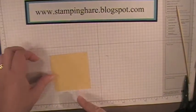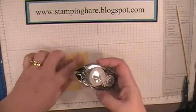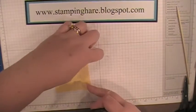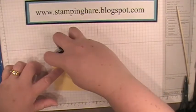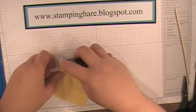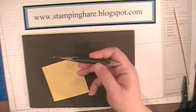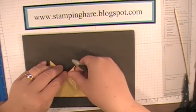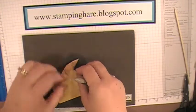To fold it in for the pinwheel, you want to put a little Snail adhesive on the same corner of each one. So I'm taking the top left of each flap — turn it a quarter turn and again top left, a little bit, top left, and the final one. This is the new paper piercing mat from Stampin' Up and the paper piercing tool. Start at the top left, bring it into the center, and do the same with all the pieces that have adhesive on them.